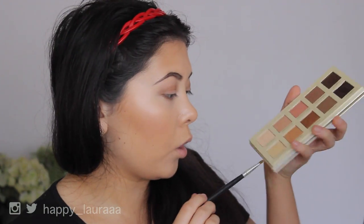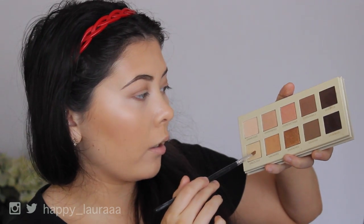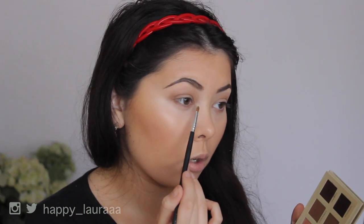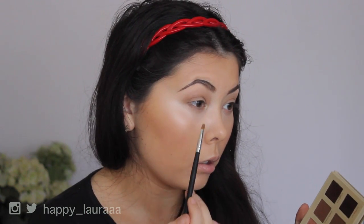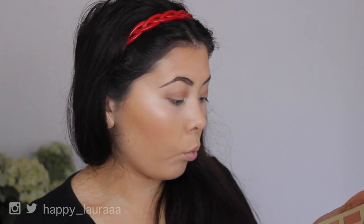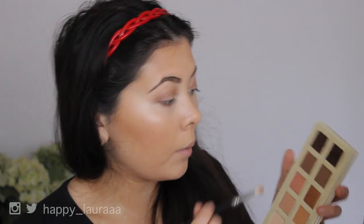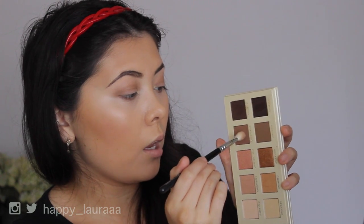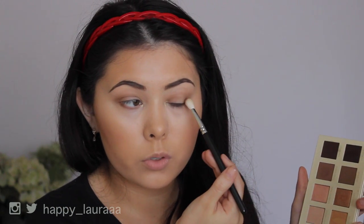I'm just going to take a little bit of this Unlocked shade — it's like a white goldy color — on a smaller angled pointy brush and put that on my inner corner. Oh my goodness, that is so intense. That's like MAC Nylon intense. Can you see that? That's really intense — I didn't expect that. I'm just going to go in with a little bit of Undeniable on a more fluffy brush and work that through my crease as well just to darken it. I love that — it's gorgeous.